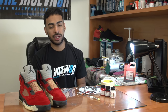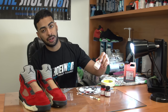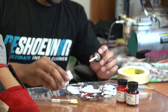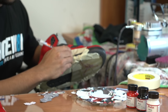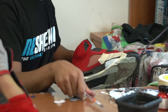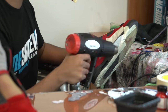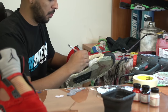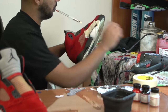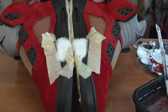All right, so we're all taped up now, we're ready to get started on the midsole repaint. We're going to be using fire red, black, and white that can be purchased from shoebanter.com. We're going to go ahead and get started on the white using this angular brush. Now that the white is laid down, we can move on to the black paint.